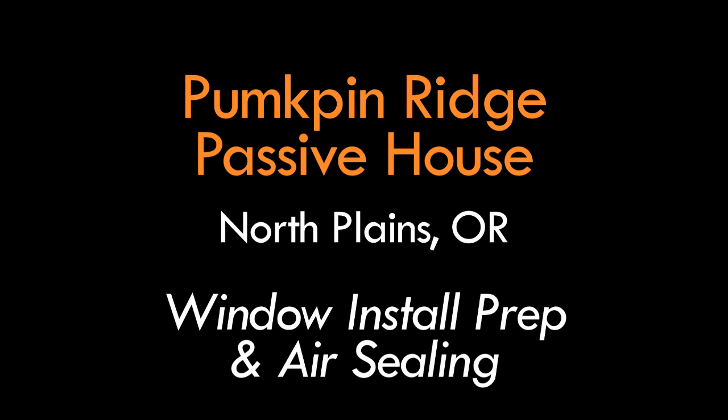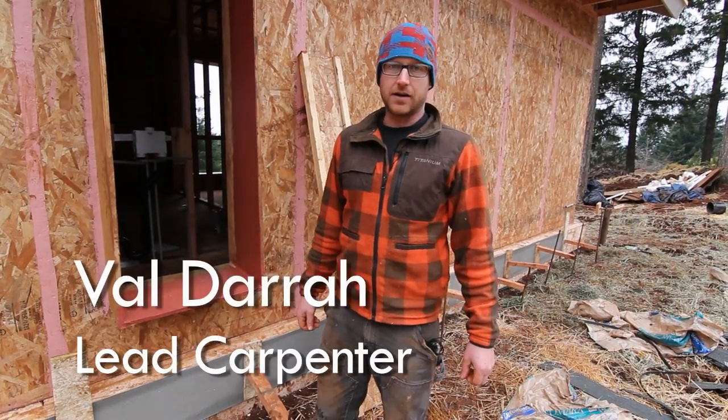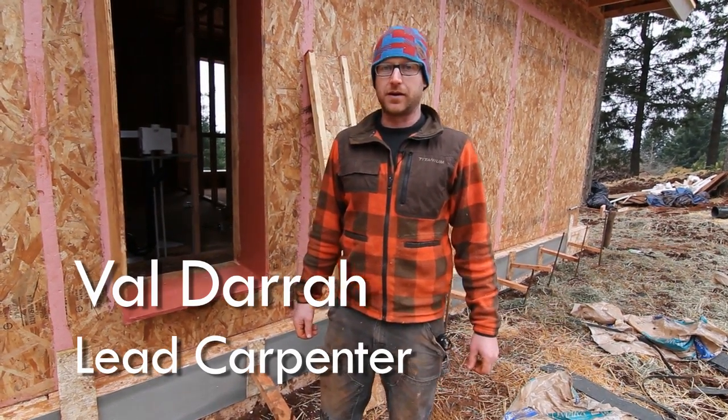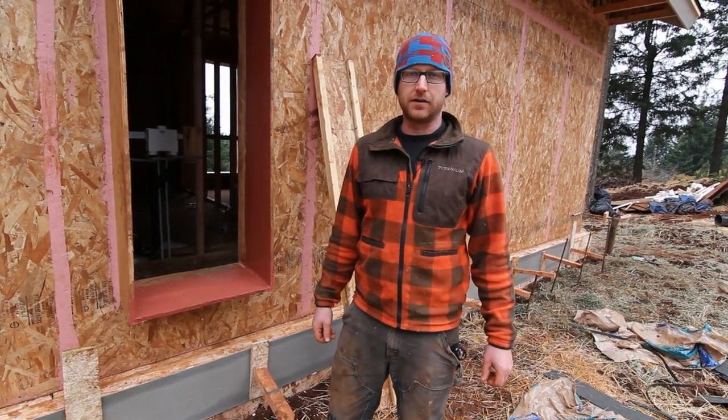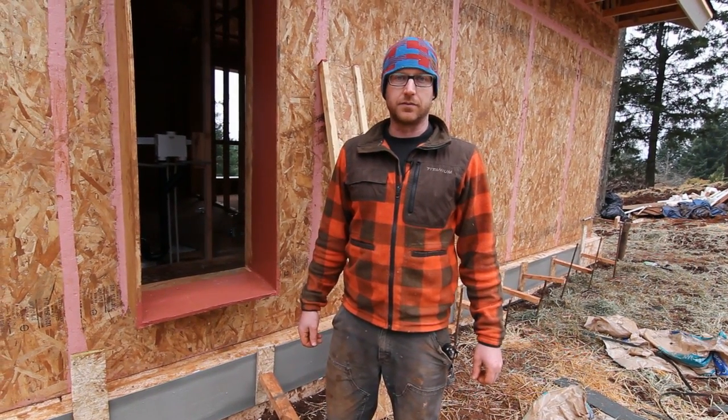I'm Val with Hammer in Hand here at the Pumpkin Ridge Passive House and we're going to pick back up. We left off on a video talking about our exterior air sealing, and we're going to pick back up and talk about how that air sealing continues from the exterior of the house into the window box.